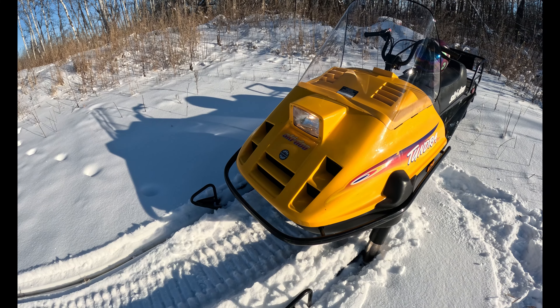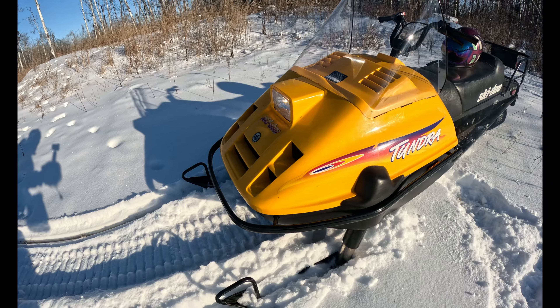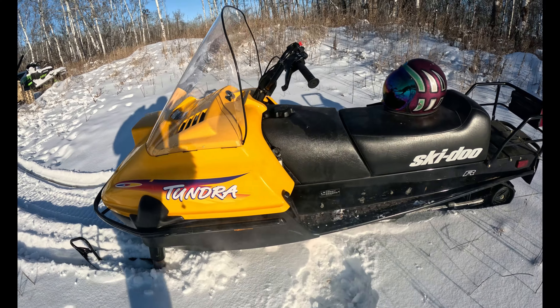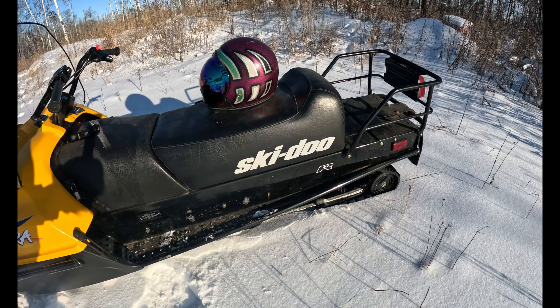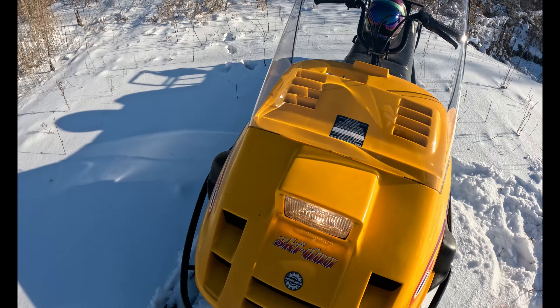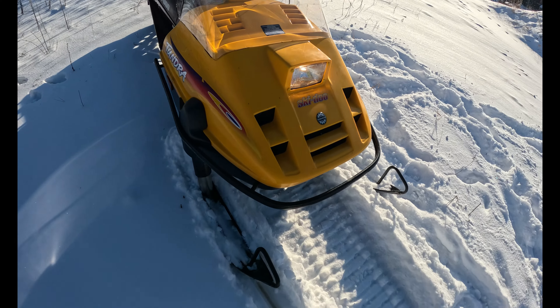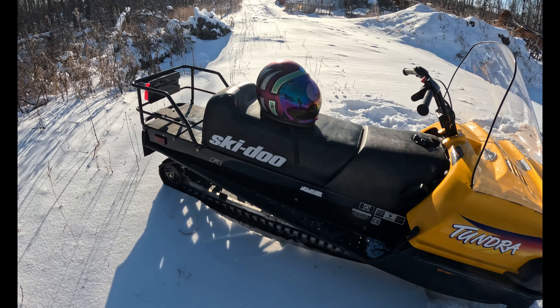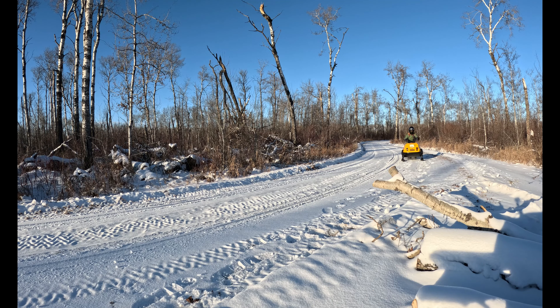Let's go for a little rip. This is a Skidoo Tundra R, which means it has reverse. It was manufactured in 1999, so it's a pretty old sled, but super reliable. Only weighing in at 300 pounds, a single cylinder 300cc carbureted motor, no computer — makes it ideal for trapping and being out in the outdoors.